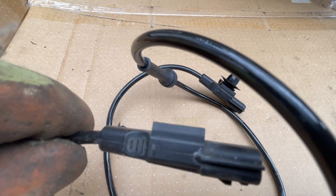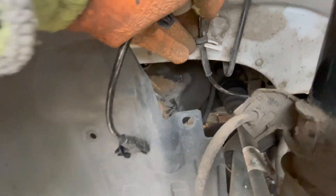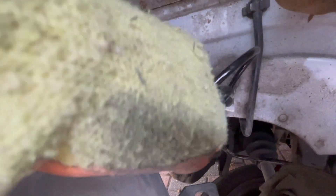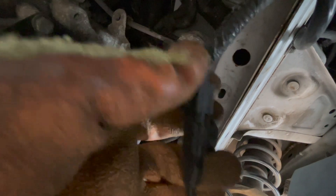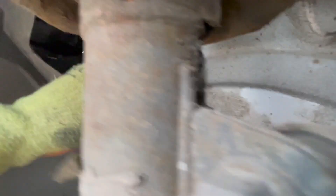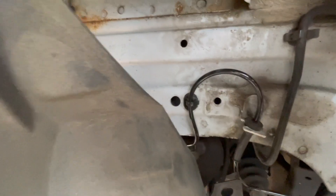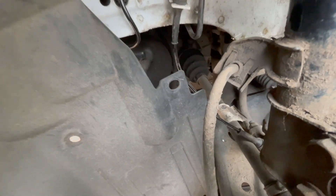As you can see, the new cable has all the new cable holders and connectors attached. Time to feed in the new sensor — feeds around.